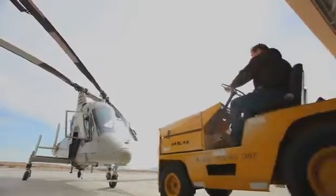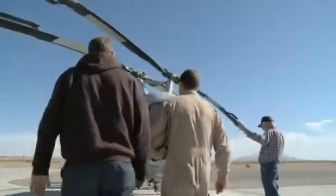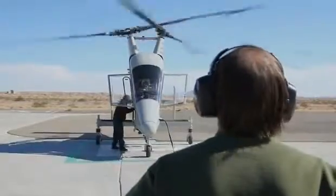The purpose of the KMAX cargo delivery program is to provide an air delivery asset to remove from the battlefield many of the convoys that have to be manned by hundreds of Marine Corps folks to deliver the same kinds of cargo that are needed on a daily basis to support the troops in the remote areas of Afghanistan.